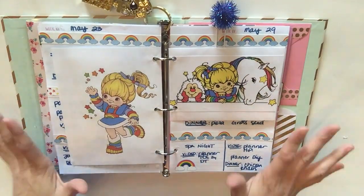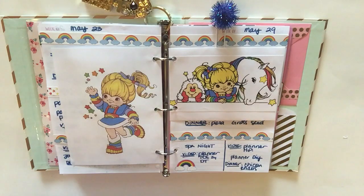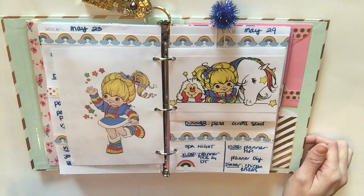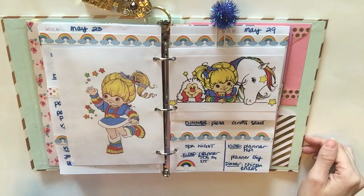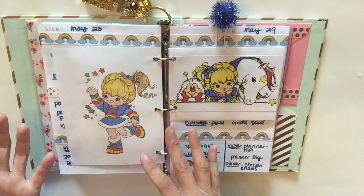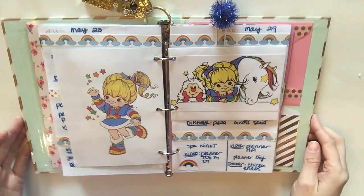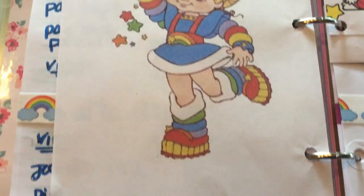Okay guys, that is my Rainbow Brite spread in my Target Dollar Spot planner. I hope you enjoyed it! Thank you so much for watching. I have another planner spread hopefully coming out soon — I'm not sure if it'll post before or after this one, but it's for my Happy Planner. Thank you so much for watching and I'll see you soon, bye bye!